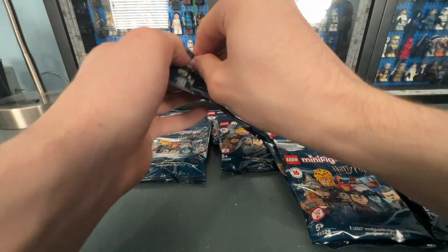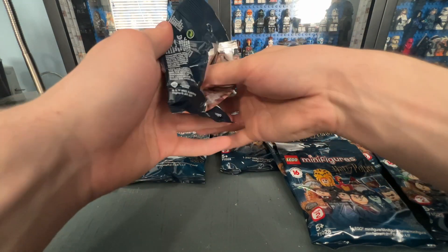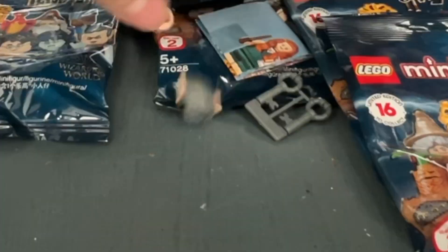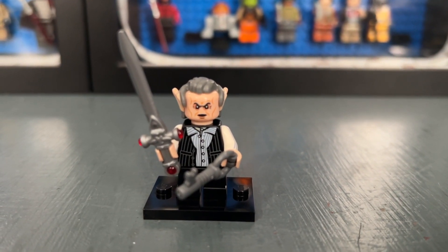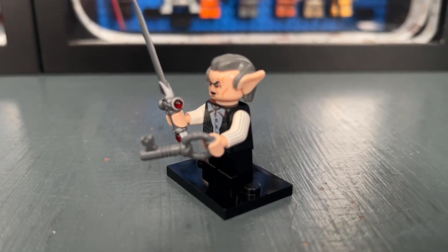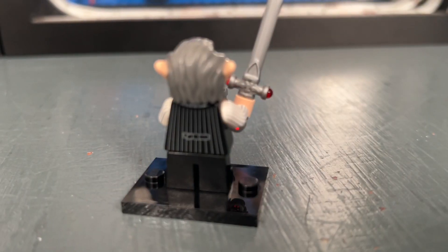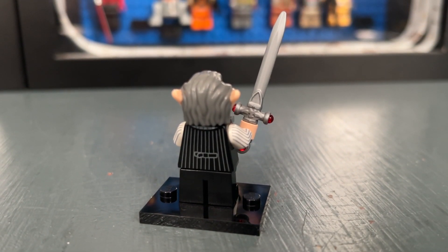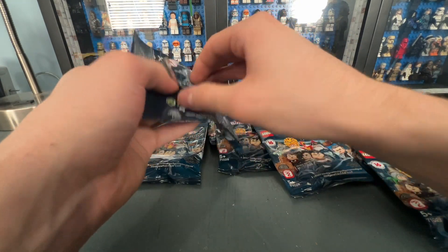I much prefer the bags — I remember always buying these as a kid and I've learned how to open them without damaging them. Here in bag four we have Griphook. He looks very similar to the one from Gringotts Bank. There is only one face print on him unfortunately, and he comes with the Sword of Godric Gryffindor as well as a key. He has arm printing and back printing, but he's not one of my favorites especially since you can get a very similar one in the Gringotts Bank set — he's not really that exclusive.